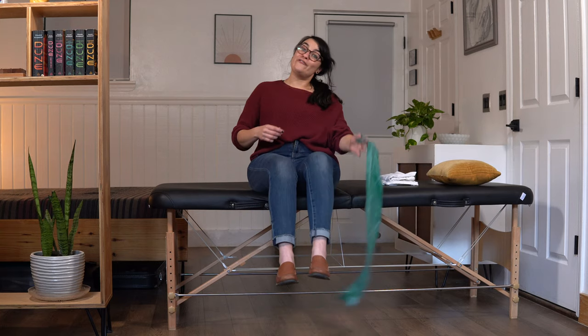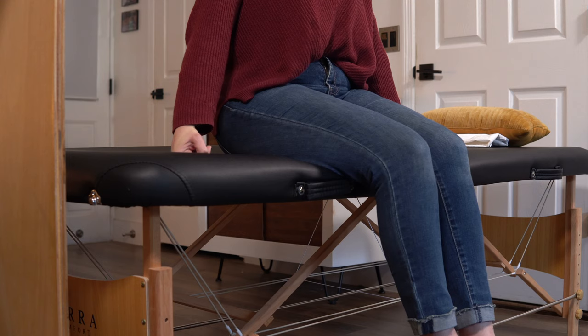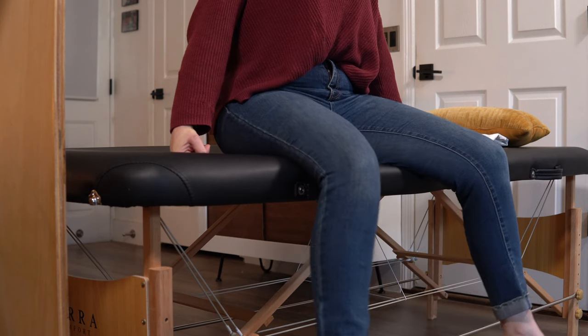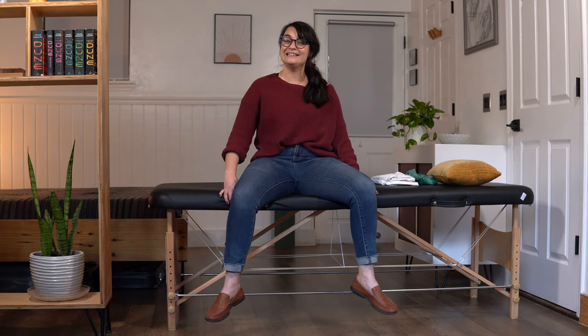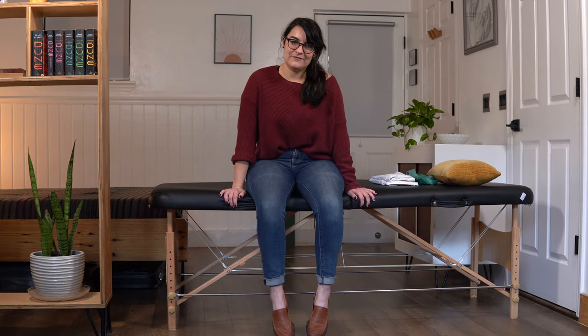Let's go ahead and get into our first set of 10. Ready? Here we go. 1, 2, 3, doing great, 4, 5, 6, 7 — maybe starting to feel a little bit of a burn here. That was 8. This is 9. Last one. Relax. Very nice.